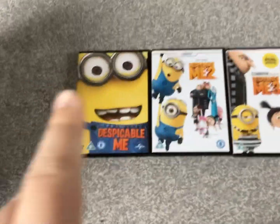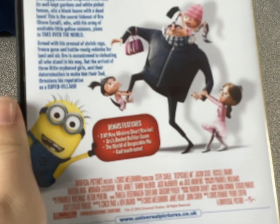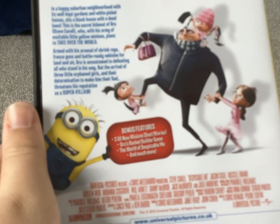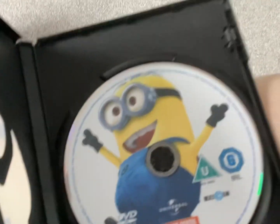Let's go on to all the Despicable Me films. Starting off with the first one, with Dave looking at us. Spine and back. It's got three mini movies like Homemade Cover, Oil Tasted Day and Banana. It's got two games such as Super Sully Funland and Groove's Rocket Builder game. Here's the disc with a minion, obviously trying to escape.